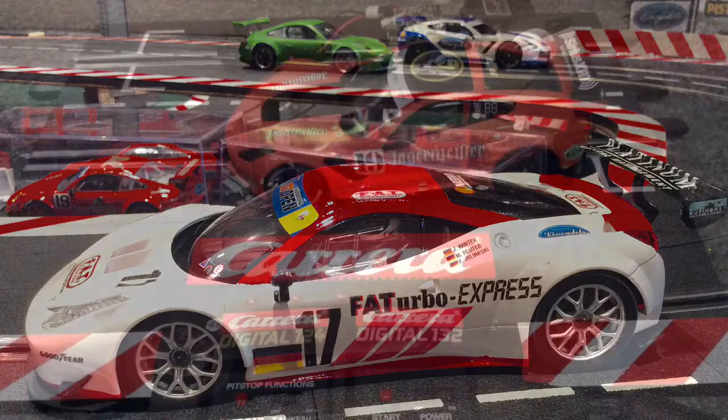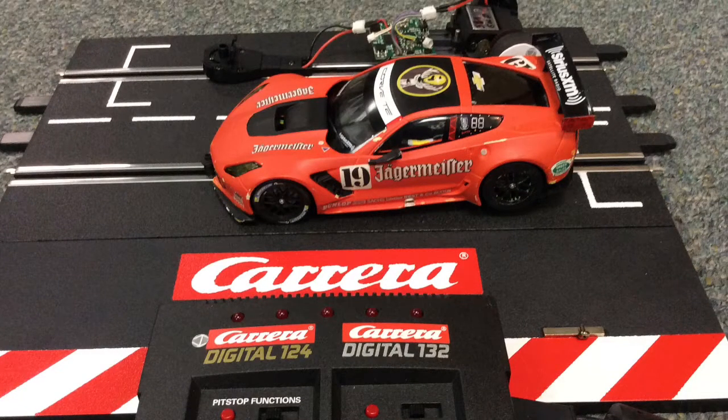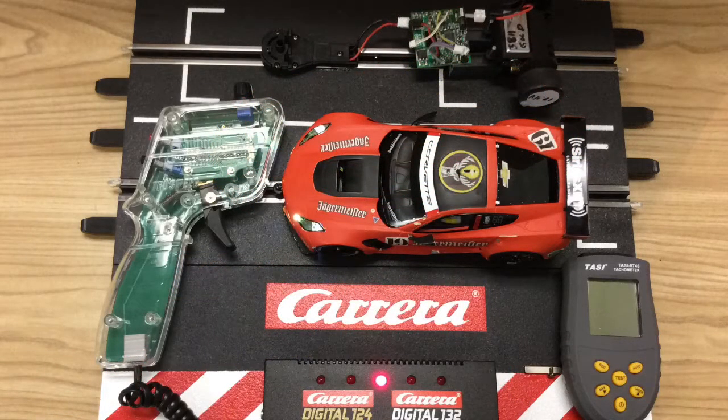We got this idea from our local race leader — he uses this to tech our motors before each race. I made this one; it's not as nice as his but it gets the job done. His is much cleaner and you can program the car straight from the black box, where I need to use a CU first to make sure that the chip I use in lane two and the cars are all at full power.